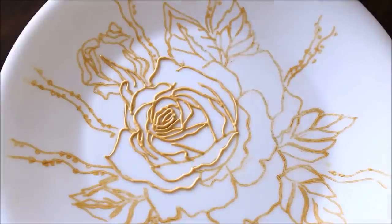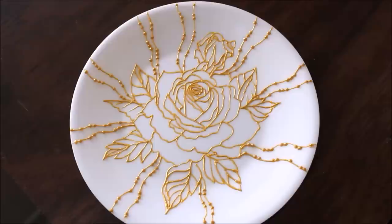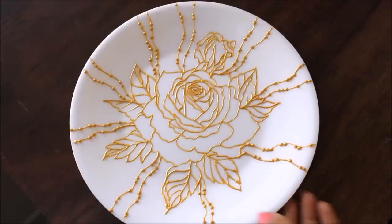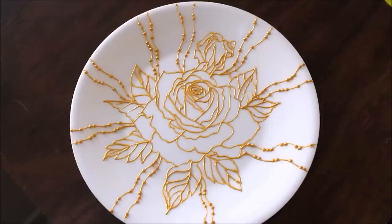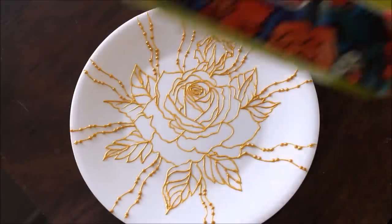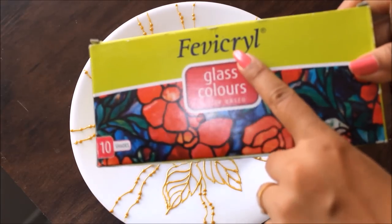In the same way I'm going to complete the lining part and then show you how it looks. This is how our lining part looks when it is finally completed — I kept it for a day to let it dry. Now we are going to start the coloring part, using Fevicryl glass colors which are water-based and available in 10 shades.